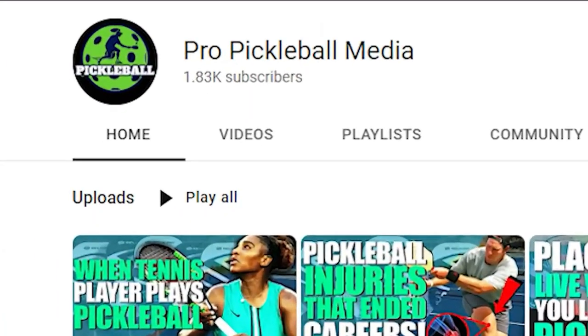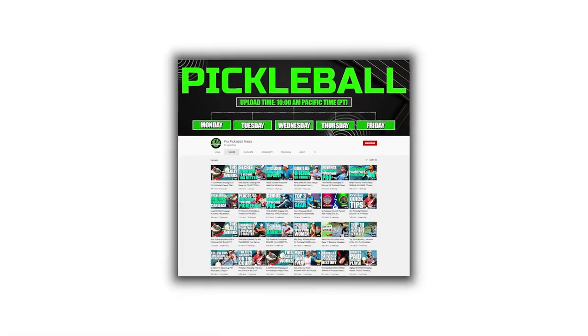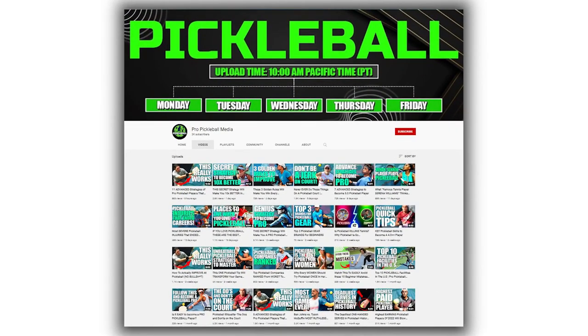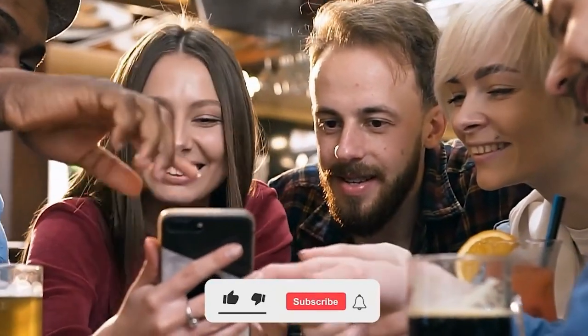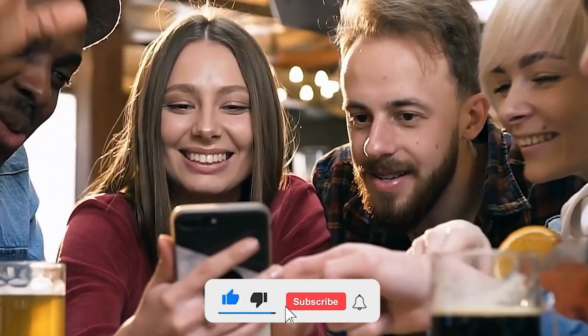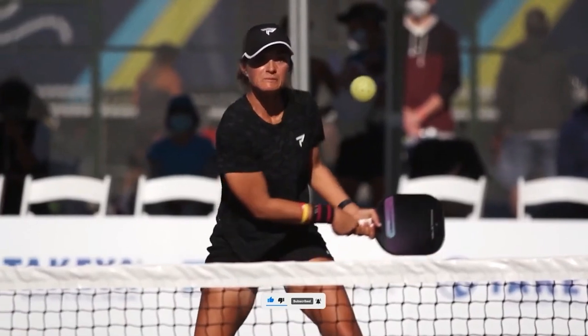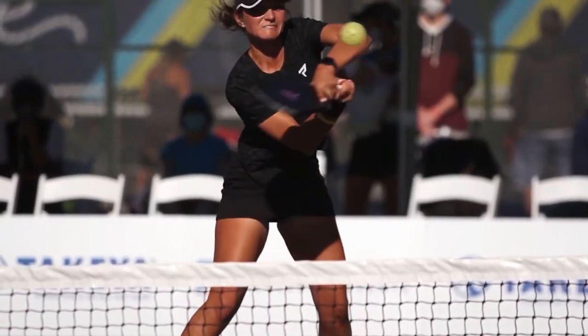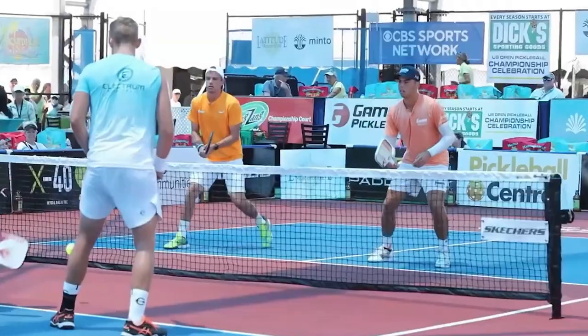Hello and welcome to Pro Pickleball Media, your number one spot for all pickleball content. Our channel is dedicated to the fastest growing sport in the U.S., and we cover all fun and exciting things related to pickleball. So if you love pickleball and want to learn more about it, just take a few seconds to subscribe and press the bell icon so you don't miss any of our recent videos. Make sure to stick around to the end of this video, where we will share some tips and tricks that can help you to win more pickleball games. Now let's get right into the video.